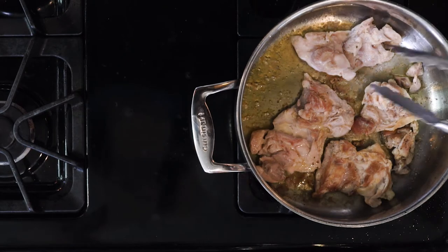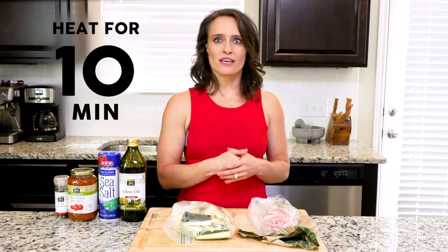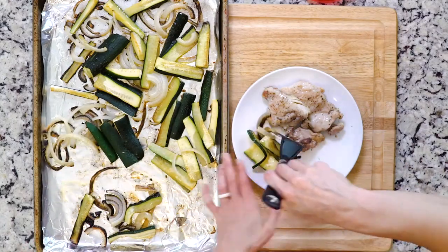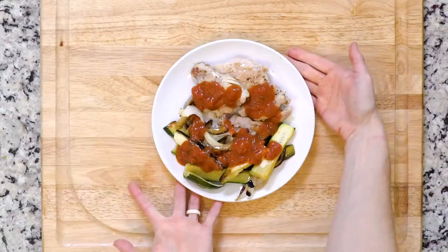Turn off the heat. While the chicken is cooking, heat the marinara sauce either in the microwave or in a small pot for about 10 minutes over a low flame. Once the veggies are roasted, place them on a plate with two chicken thighs, pour marinara sauce over everything, grab a fork, and get eating.